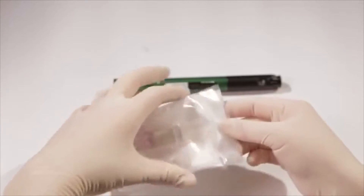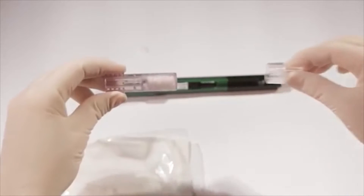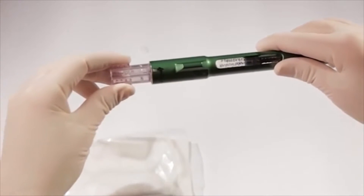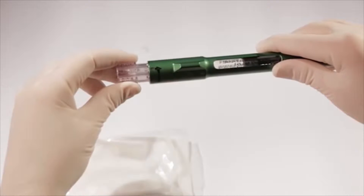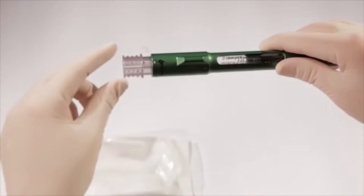Remove a disposable cartridge connector from its sterile packaging and carefully remove the safety cap. Don't try to twist or unscrew the cap — it can be easily removed by pulling it straight off. Align the arrow on the cartridge connector with the number one position on the pen's chamber and push in approximately one quarter inch until you hear a click. The number one position is where you'll insert the 1.8-milliliter cartridge before mixing.